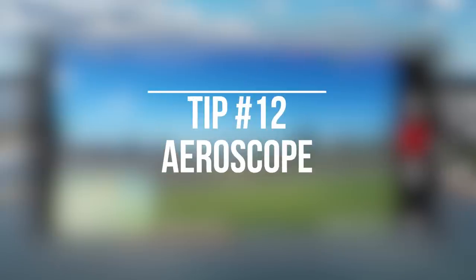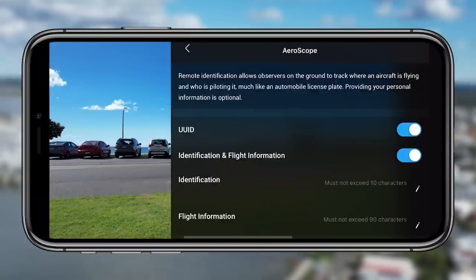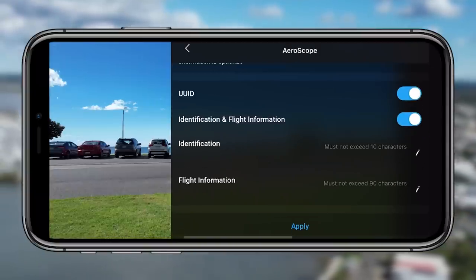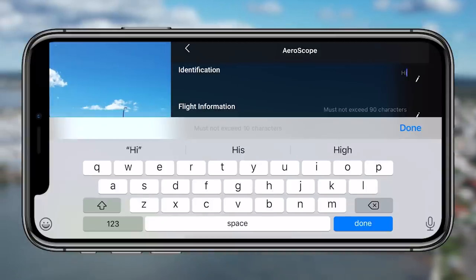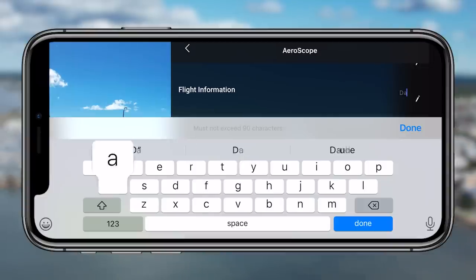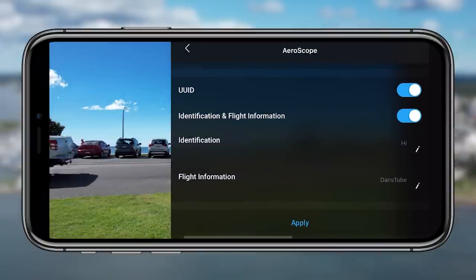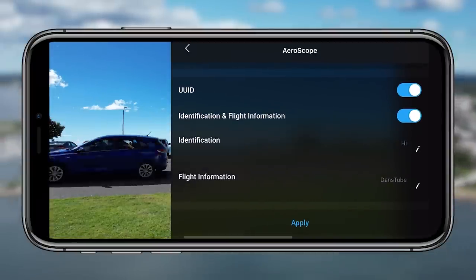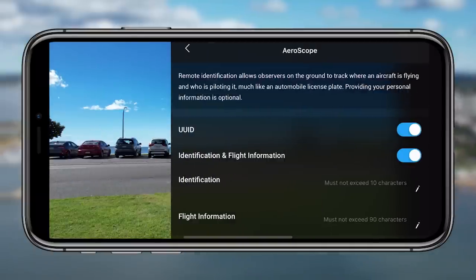Tip twelve and the final tip within the safety settings is aeroscope. This is information you can add about your drone — it isn't necessarily something you have to do, but if you've registered your drone, which you should have, then you can put in that registration number here. The flight information could be relevant to anyone accessing it, whether that's aircraft or a governing body. It's nice to be precise with clear identification and flight information.